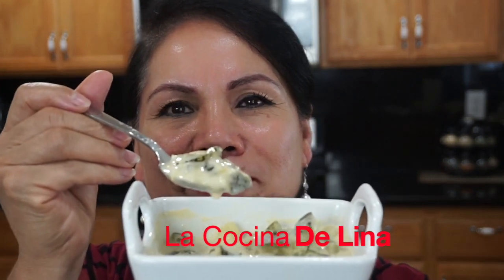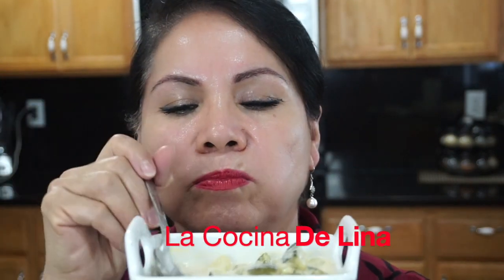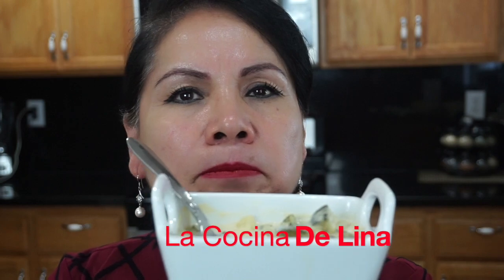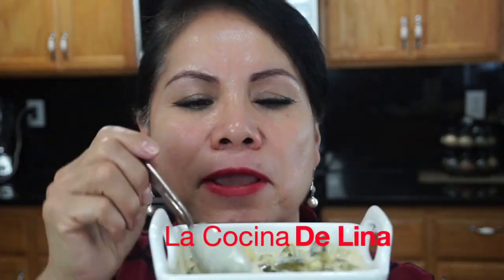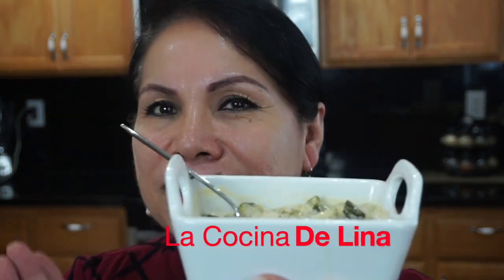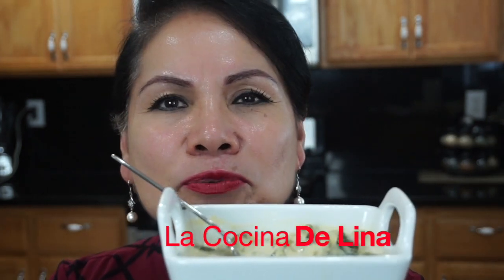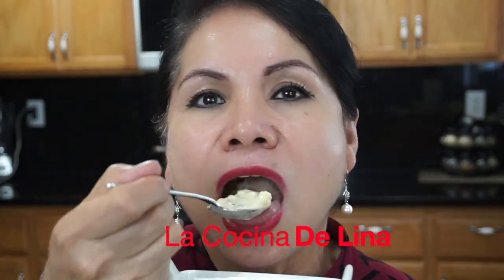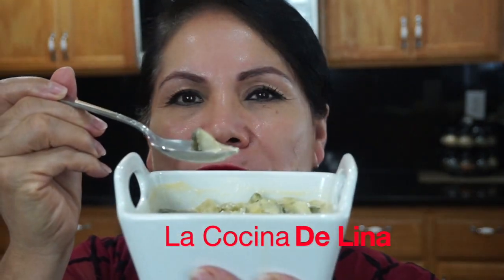Vamos a probar. Muy buena, realmente riquísima. Ahorita está tibiecita, pero como les dije, se la pueden comer calientita o fría. De las dos formas está deliciosa. Muy buena esta calabaza.